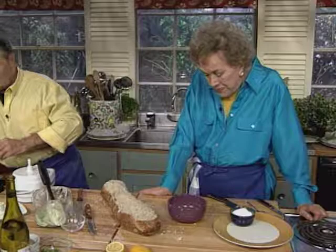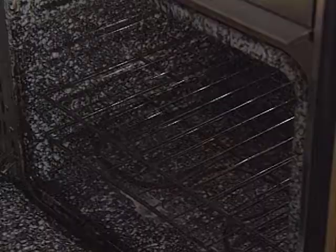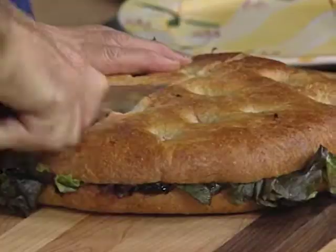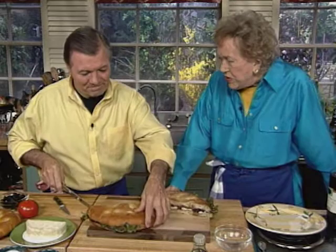Now it's ready to go into the oven. This is an enormous sandwich inspired by the south of France — it's called a giant pain bagna. A type of pain bagna, which really means bathed bread. Bagna means a bath. In the south of France, it's bathed in olive oil. They say it isn't any good unless the oil comes down and falls off your elbow.